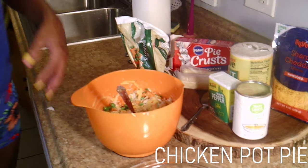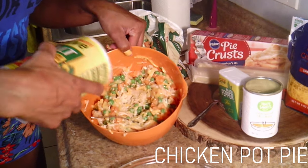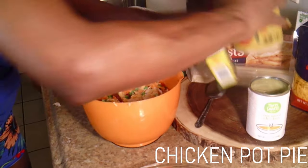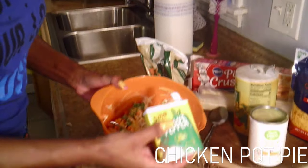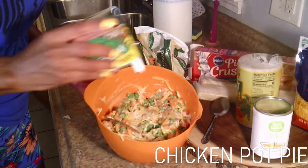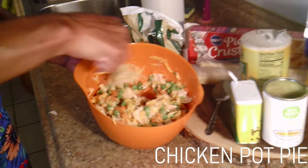So I have it mixed up real good. The last thing I'm going to add in here is a dash of salt — a dash — and a dash of pepper. About half a teaspoon each. Dash and a dash.